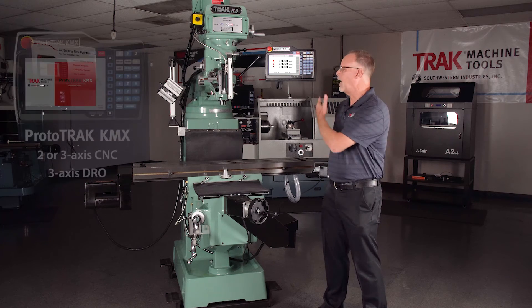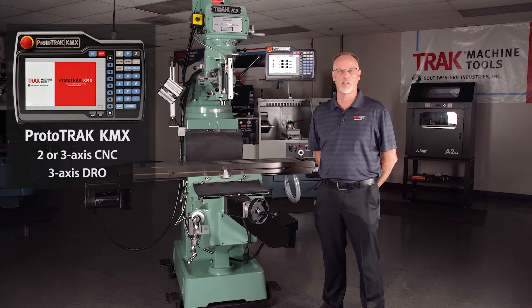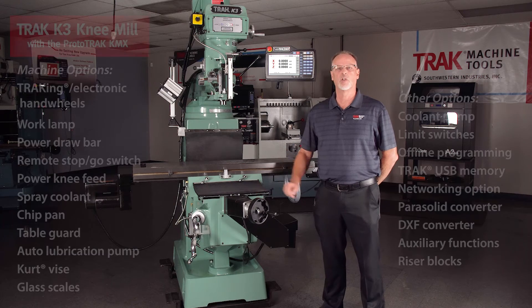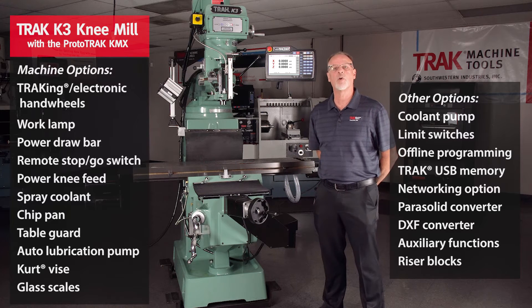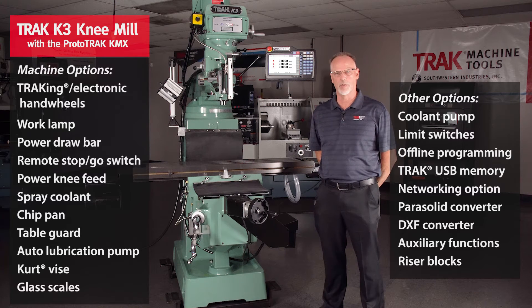What you're looking at right here is the KMX. It's also available in 3 axis, so you can get it either way. As far as the options on this particular machine go, this one has electronic hand wheels. Normally you would have standard fold-away hand wheels connected directly to the ball screws, but having the electronic hand wheels gives you a few extra features — the big one being the tracking option when you're in the run mode.